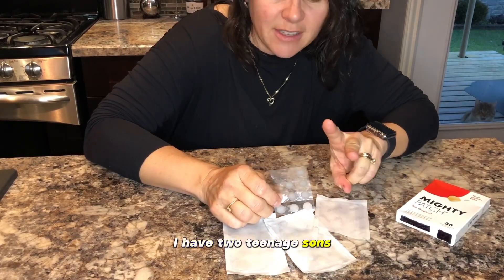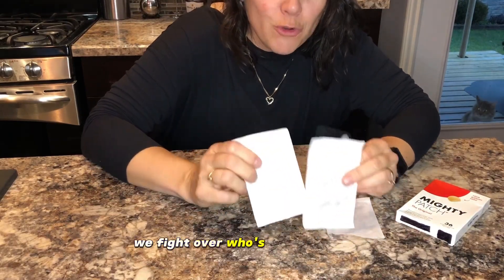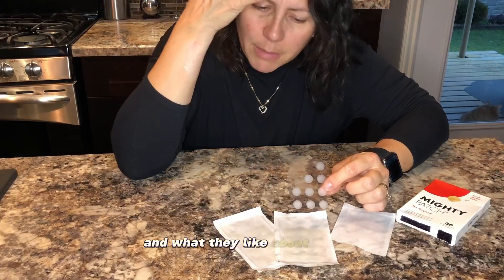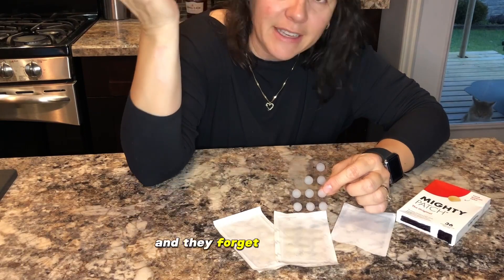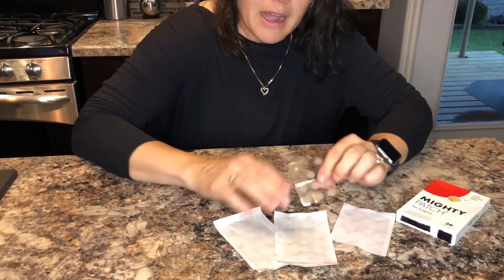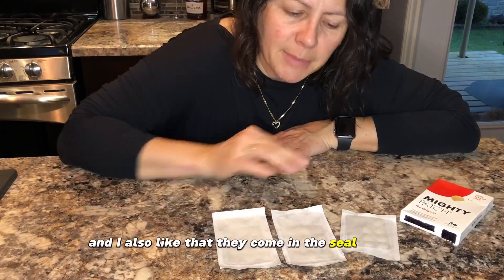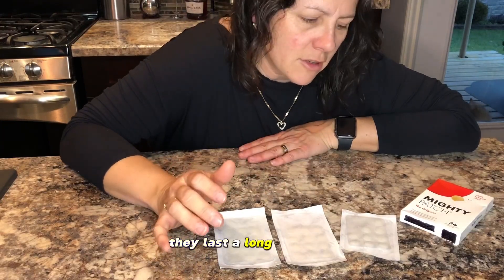I have two teenage sons and honestly we fight over who's going to use these. These seem to work really well on my boys' skin, and what they like about them is they can even put them on and if their hair covers it and they forget to take it off, it's not a big embarrassing thing like 'oh you're wearing a pimple patch.' The value is really good — you get 36 in a package, and I like that they come in a sealed package so you don't feel you need to use them all at once. They don't dry up and they last a long time.